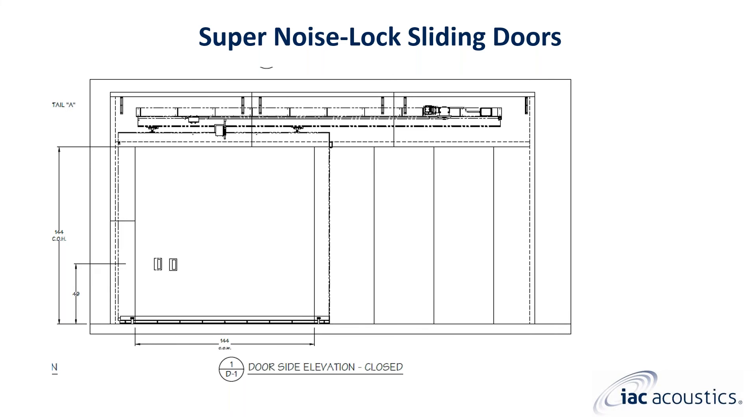This is an elevation view of a super noise lock sliding door. This drawing includes the full labyrinth and would be included in a standard submittal package. This example has a 12-foot by 12-foot clear opening. Super noise lock sliding doors have a standard 12-inch overlap on the sides and top of the opening, making the door panel in this instance 14 feet wide by 13 feet tall. You can see the track and operator system in the hidden layer, as they are completely hidden behind the acoustical labyrinth. A removable access panel is built into the labyrinth to allow for maintenance.